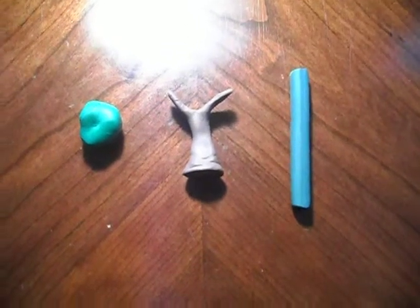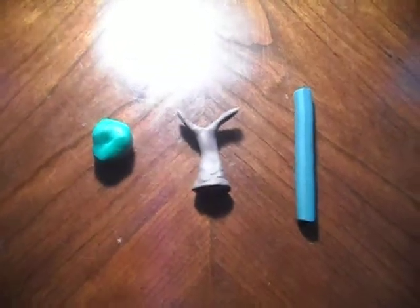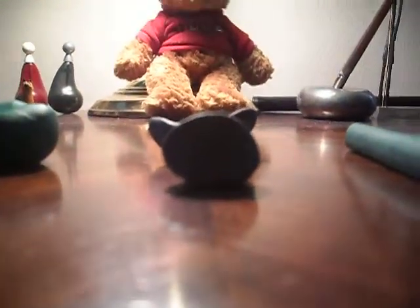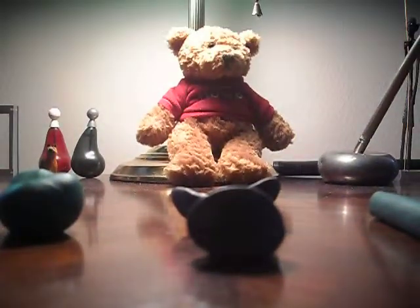Welcome to my first video. This is how to sculpt a tree with modeling clay. My first tip is don't use Play-Doh. Play-Doh doesn't dry as well as this.